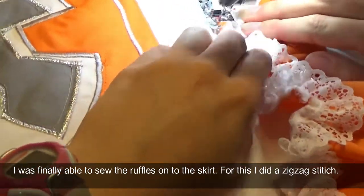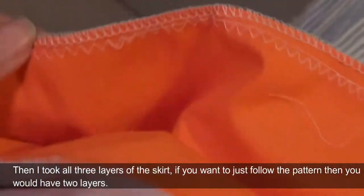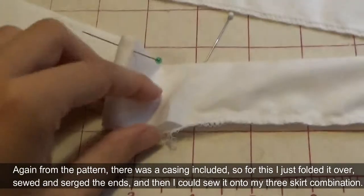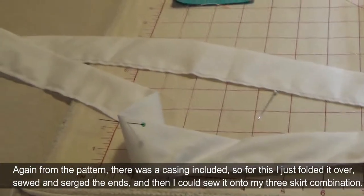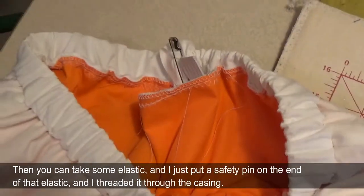I was finally able to sew the ruffles onto the skirt. For this I did a zig-zag stitch, then I took all three layers of the skirt — if you want to just follow the pattern then you'd have two layers — and I serged all three layers together and did a zig-zag stitch. From the pattern there was a casing included, so I just folded it over, sewed and serged the ends, and then sewed it onto my three-skirt combination. Then I took some elastic, put a safety pin on the end, and threaded it through the casing.